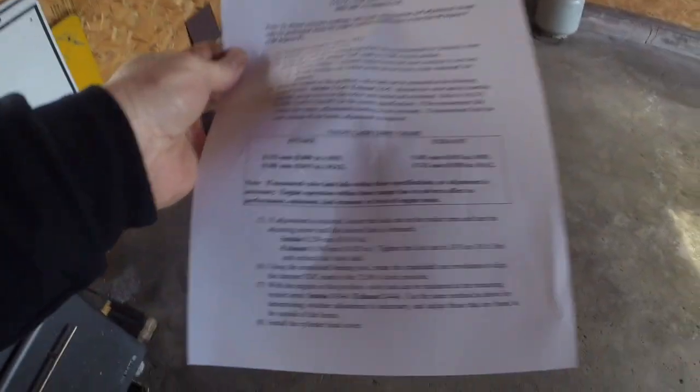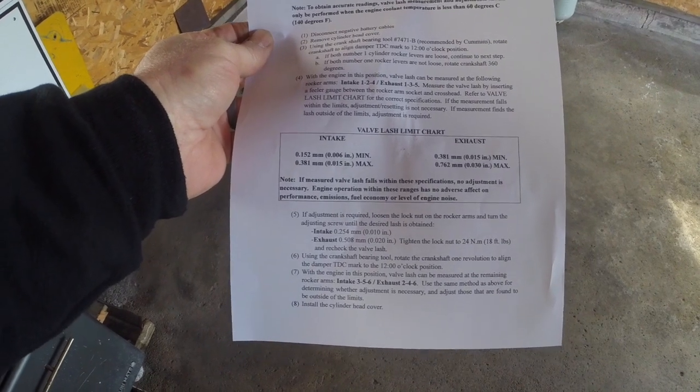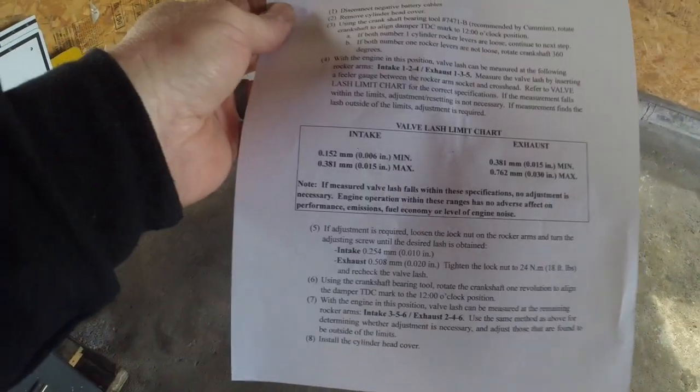There is a pretty easy way to do this. You need a paper that you can print out online — I have one that I keep in my documents on my computer, and you could also print it out and keep it wherever you want. I'll try and find the website and put it in the description. It does say 03 to 07 but they're pretty much all the same. Intake is 10,000 and exhaust is 20,000.